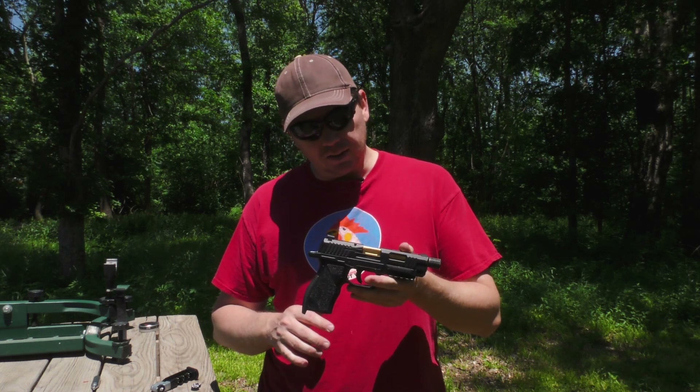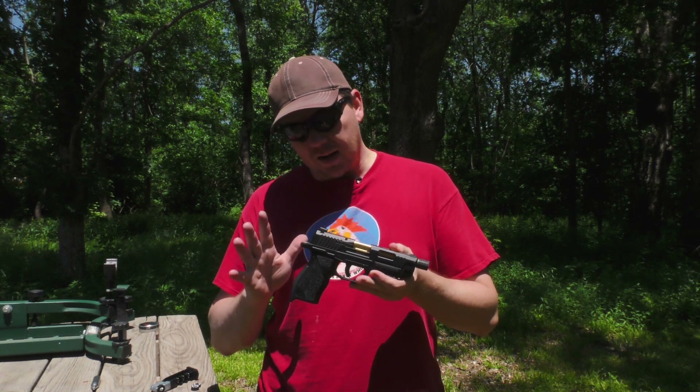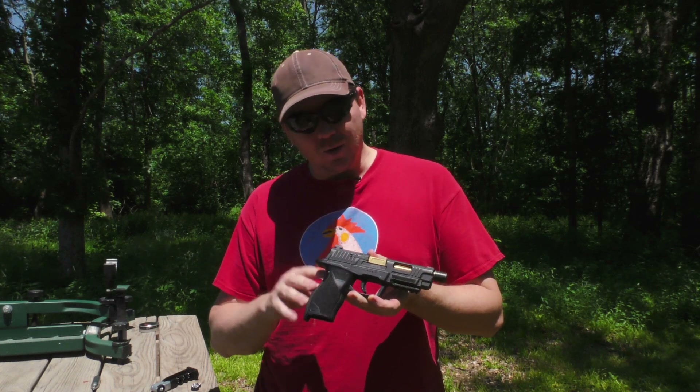We're going to put it through its paces in just a second, but I want to talk about some of the features first. You have this sharp looking, very custom styled exterior. Inside, this is a CO2 powered BB gun or pellet gun.